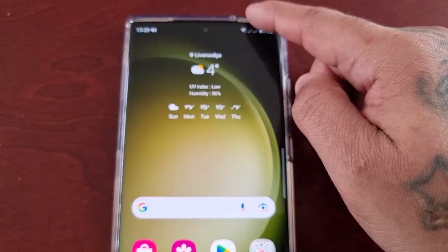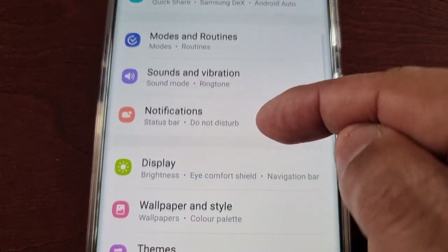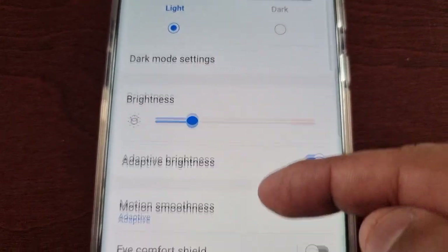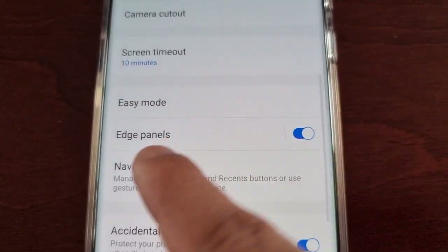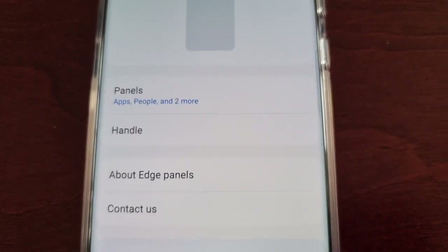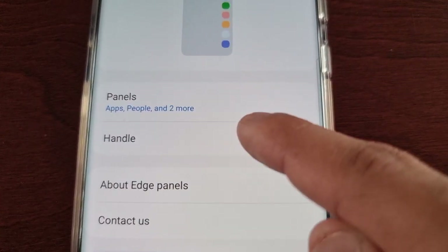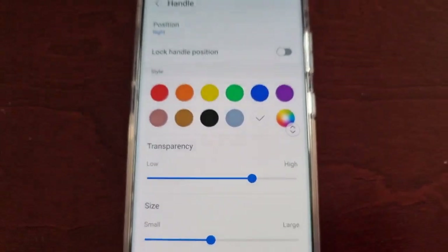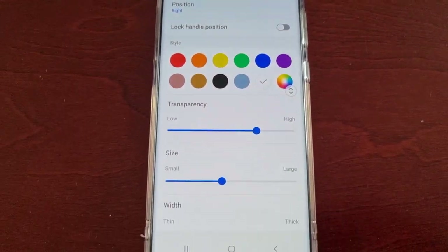If you pull down the notifications and go into the Settings, then scroll down to Display, then scroll down again to where it says Edge Panels, you will see the Handle option. If you select the Handle option it brings up a lot of different options.